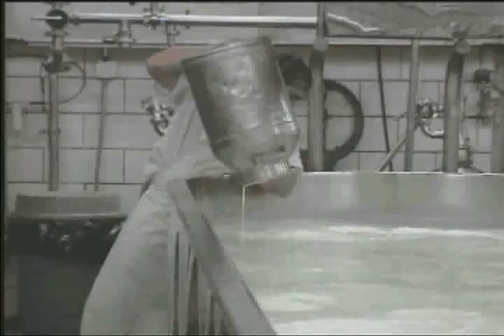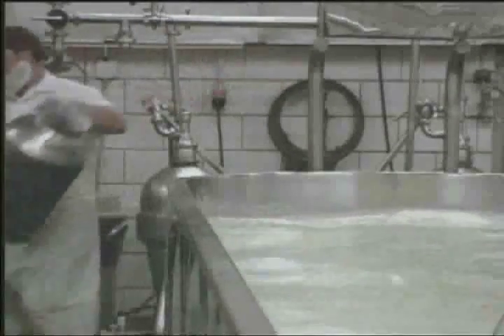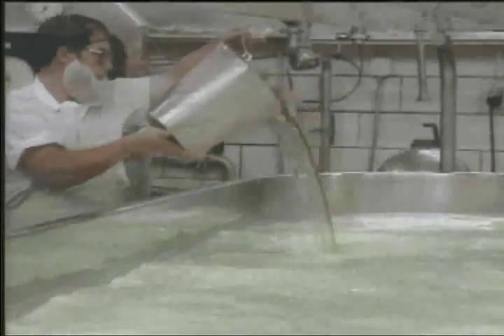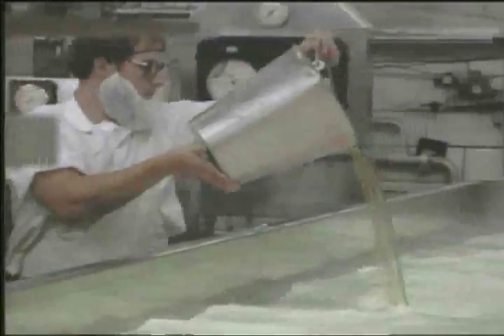If a yellow cheese is being made, a natural food coloring called annatto is added during the fourth step. It is annatto which gives the golden yellow shades of color to cheddar and Colby cheeses. Coagulant, which is an ingredient that makes milk form into curds, is added to the vat and evenly distributed by automated paddles.